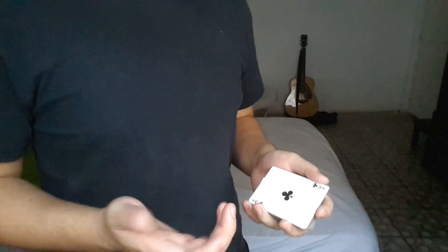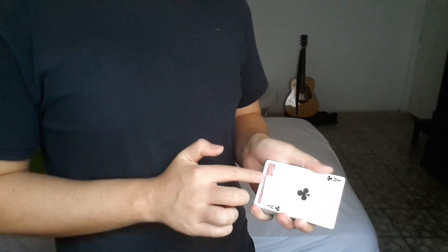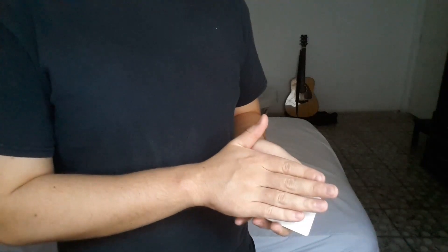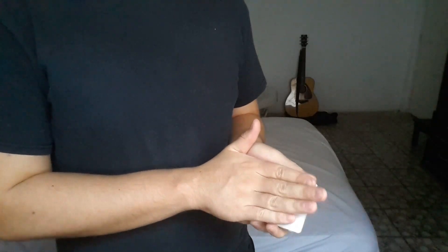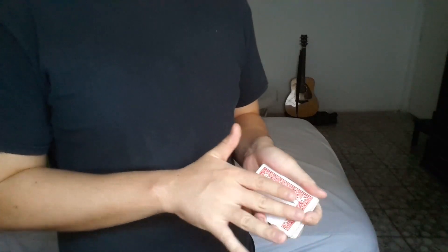So really quick, I'm going to do it step by step. I push the card in. Now I have these two cards exposed. And then I push those two cards back. And I come back in, square it up. And the card is small.